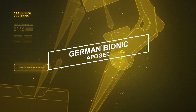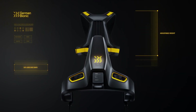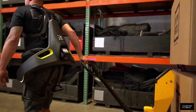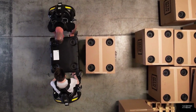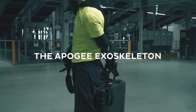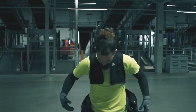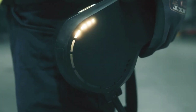German Bionics Apogee. The Apogee Exoskeleton redefines accessibility by being leaner, lighter, and more comfortable for prolonged use. German Bionics' sixth-generation wearable tools streamline the deployment and management of exoskeletons, offering organizations an effortless solution. Safeguard the health and well-being of your workforce by providing additional tools that bring relief, support, and safety to labor-intensive tasks. Apogee is easy to use and inconspicuous, integrating seamlessly into workers' natural movements and workflows without disruption.